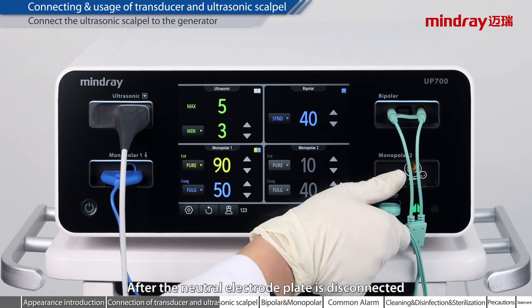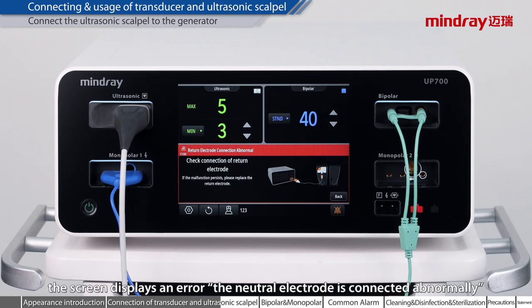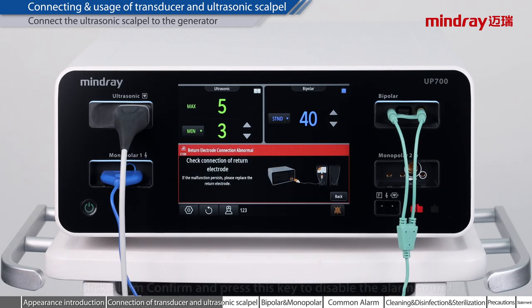After the neutral electrode plate is disconnected, the screen displays an error: the neutral electrode is connected abnormally. Click ALARM CONFIRM and press this key to disable the alarm sound. This icon is grayed out.